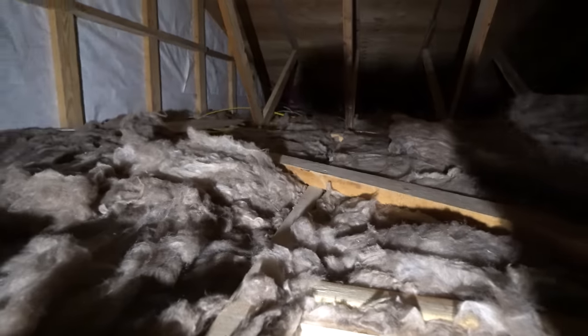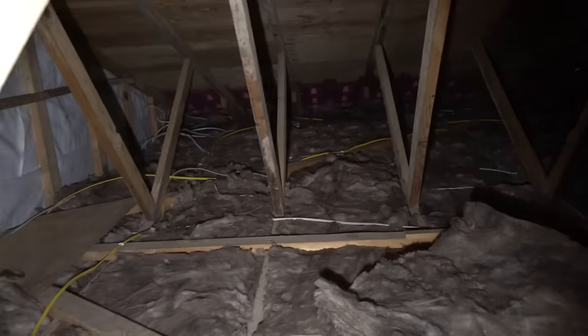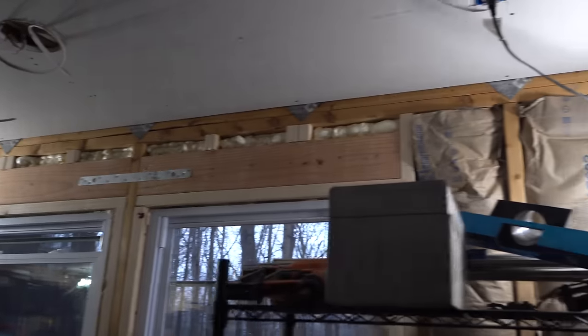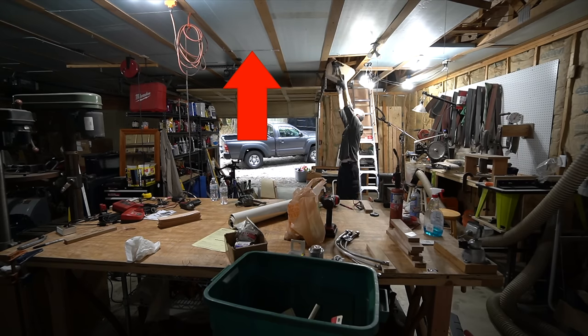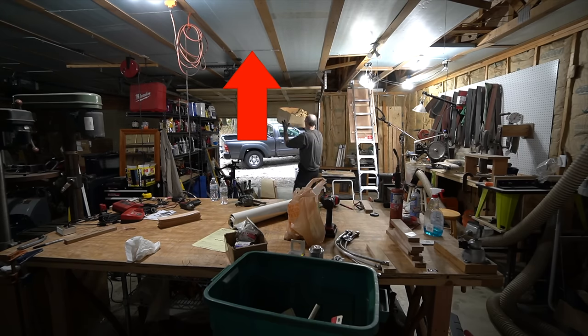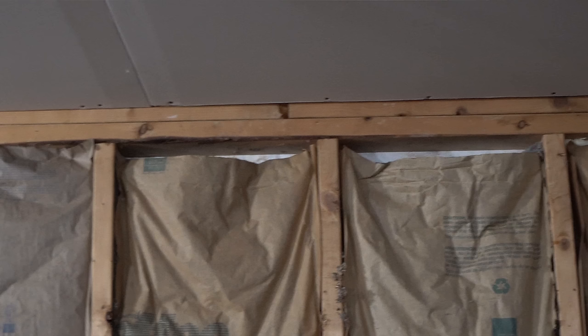Next I wanted to touch on insulation. My workshop at this point is pretty well insulated, but it wasn't before. It had insulation, but it was not well installed. There was rigid foam R10 in the ceiling that the previous owner put in, as well as denim insulation in the walls. Neither were installed well — the denim insulation was all matted down, with air gaps around the top and bottom sills.